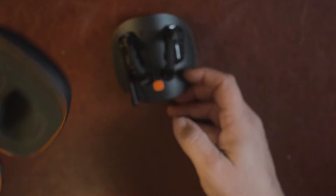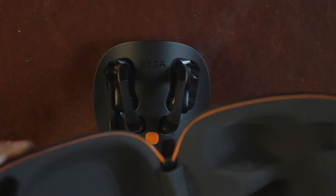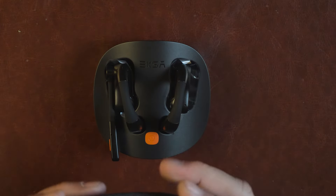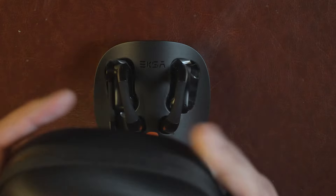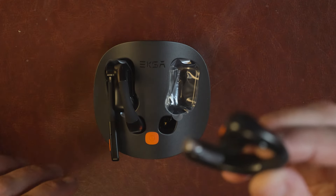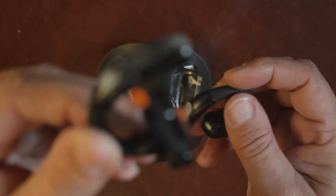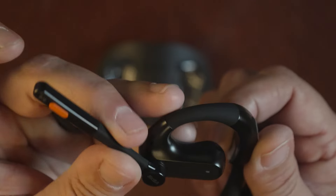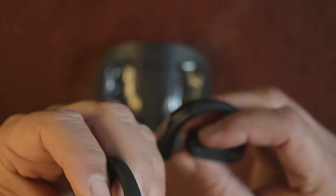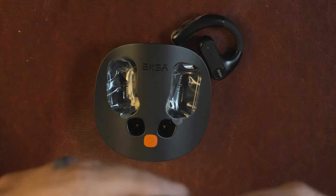You also get a nice little hard-shell carrying case with EKSA branding, and a charging dock that the earpieces sit down into. The dock is molded, which is what you'd expect for $160. It's one of the nicest carrying cases I've seen — it would actually protect the headset thrown around in a truck. You get two earpieces: one for each ear — one has the actual mic.